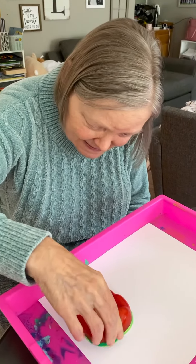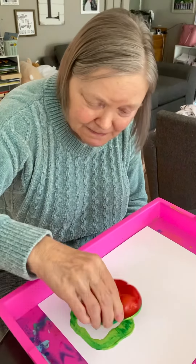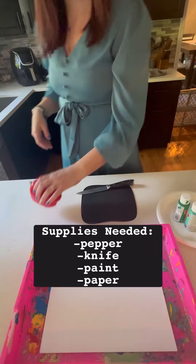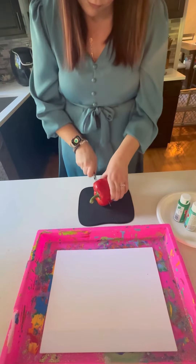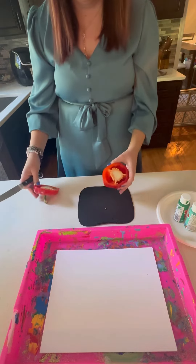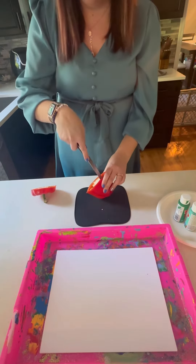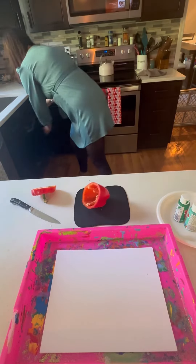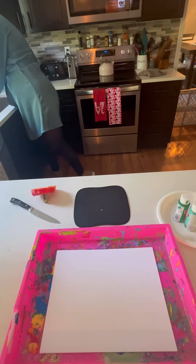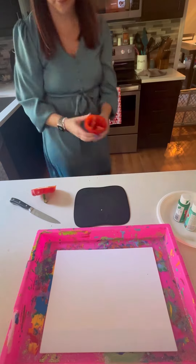Make shamrock pepper art with me! First, cut the top and the bottom off the pepper. You can use any color pepper you'd like, and you can use whatever parts of the pepper you'd like. I cut the seeds out, and I like to use the bottom to make a smaller shamrock.